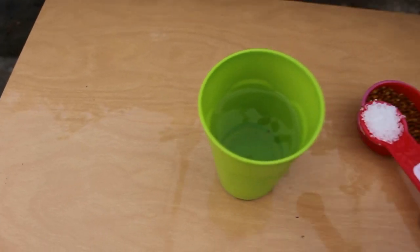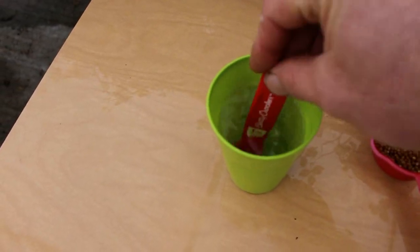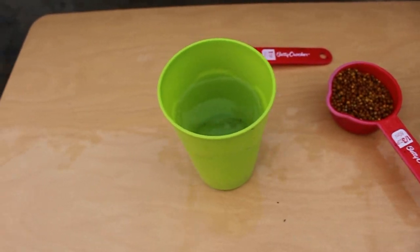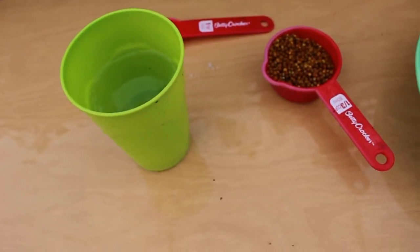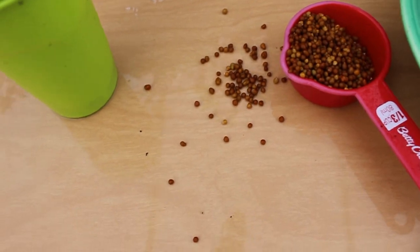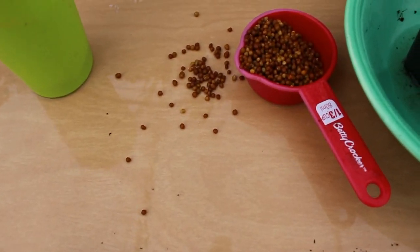I'm just adding in some calcium nitrate to show you what happens to the reading, because it will definitely go up. The other thing I want to show you is these controlled release fertilizers, which I use a fair amount for fertilizing.